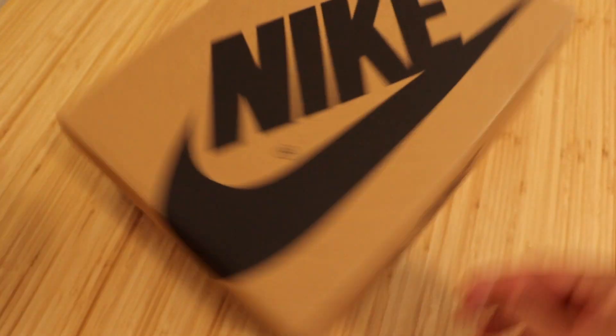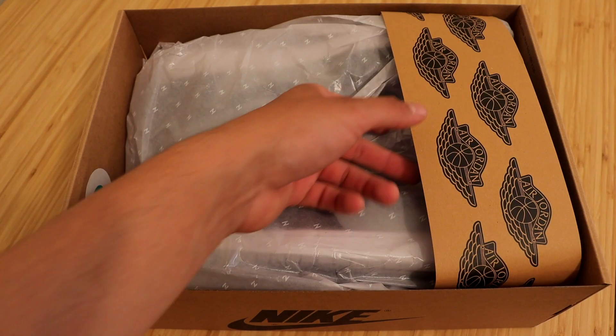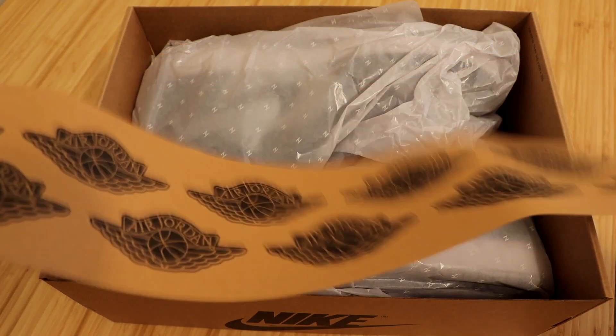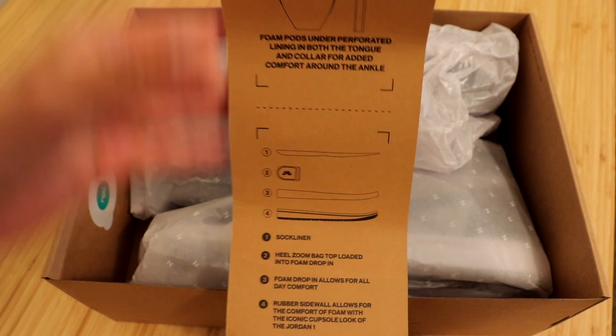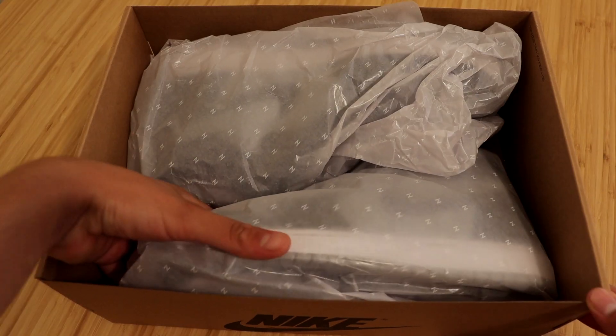Let's go ahead and open these right up. The first thing you'll see is this brown paper covered in Air Jordan logos, and on the back of it, it lets you know exactly how the Air Jordan Zoom Comforts are made — it gives you a breakdown, which is pretty cool. You will also see both sneakers covered in this wrap, and on the wraps they do have the letter Z on them for Zoom.